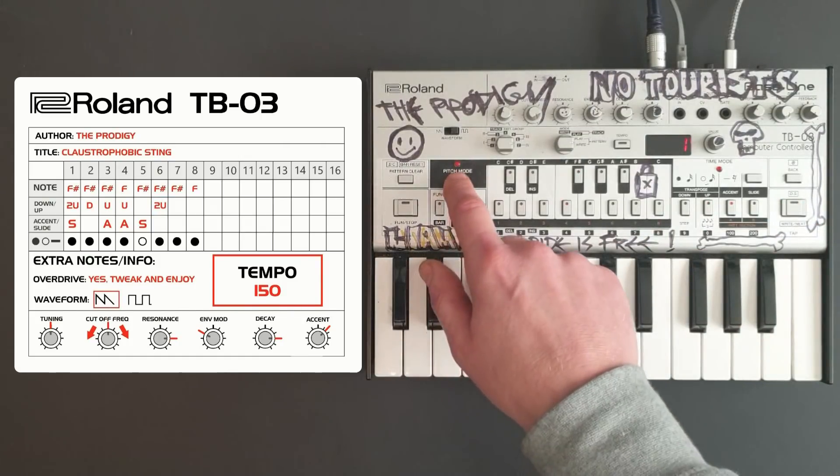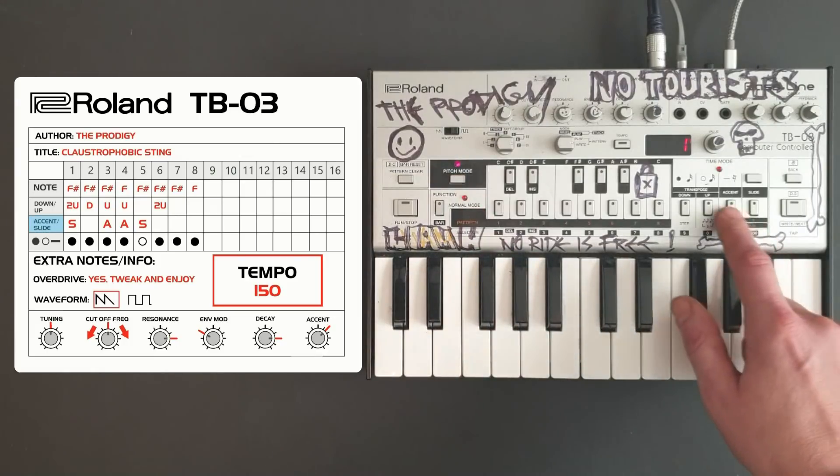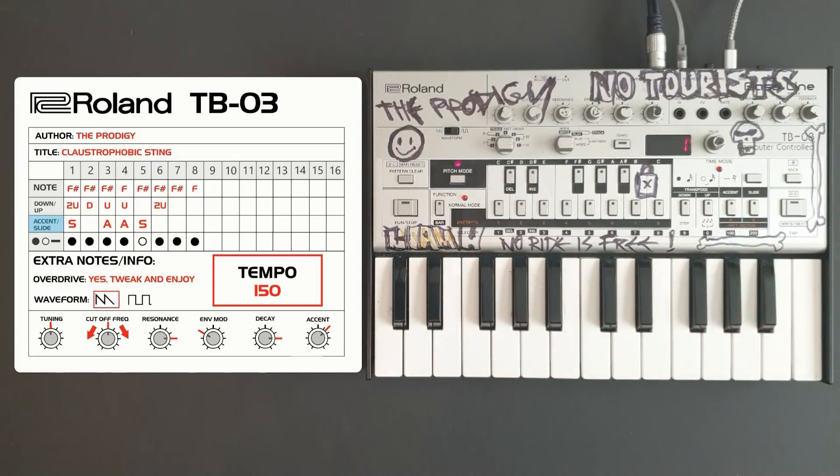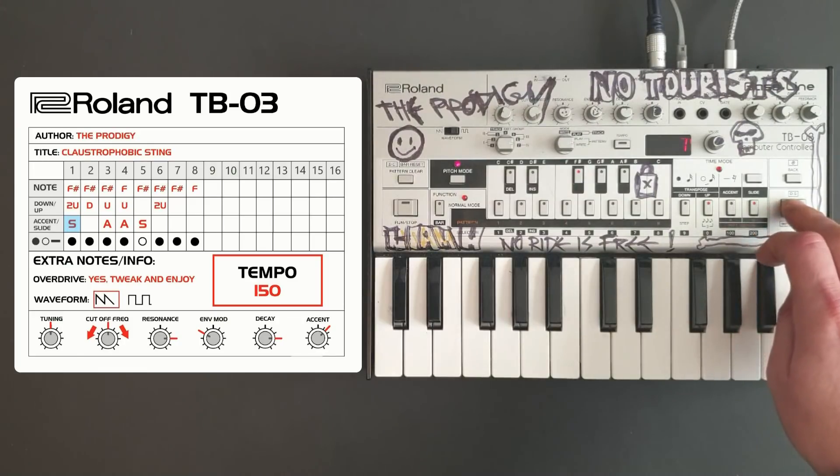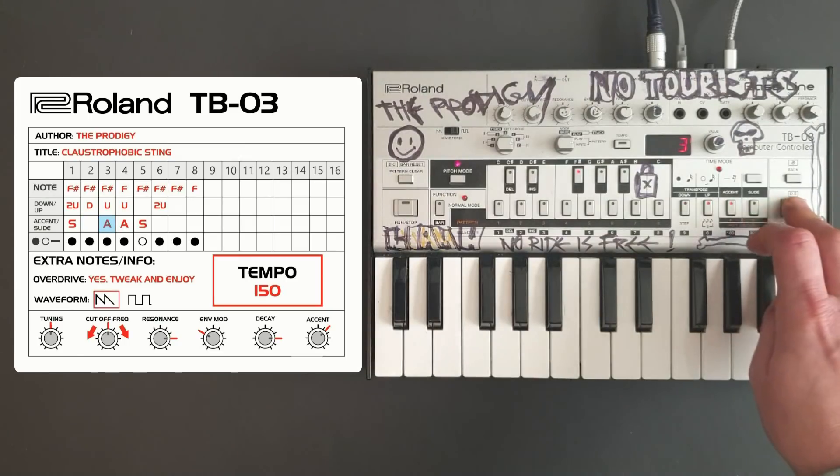We'll leave pitch mode again and then return. Now we're going to enter the accent and slides for each note. Note one is a slide, we skip note two, note three is an accent, note four is an accent, and note five is both an accent and a slide.